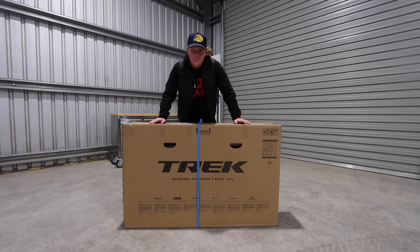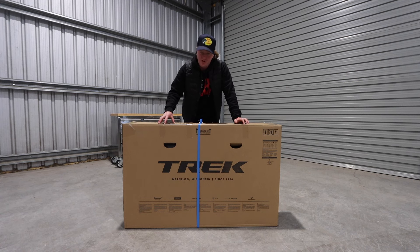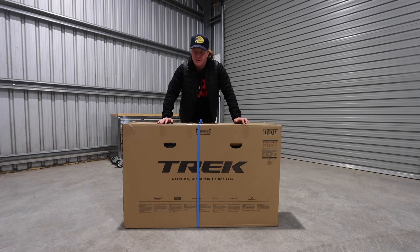Today we're going to be building up the brand new 2024 Trek Madone SL6, the one that literally came out like three days ago. This is one of the first ones in New Zealand. We're going to build it up and have a first look at it.